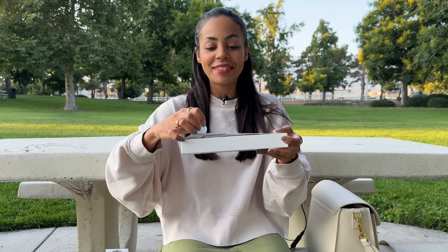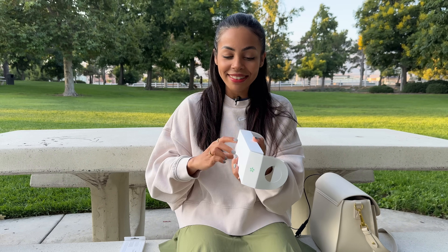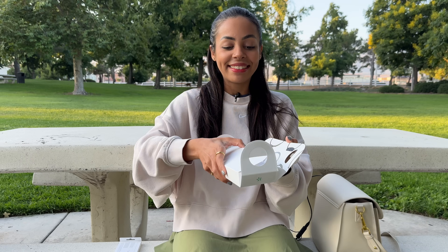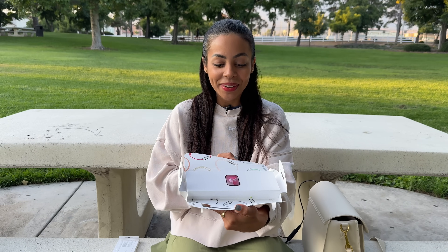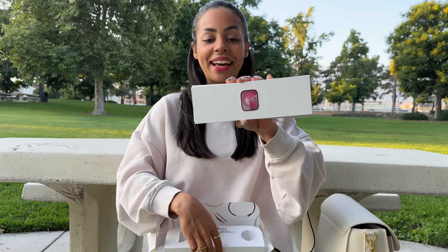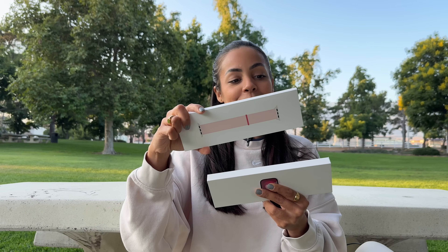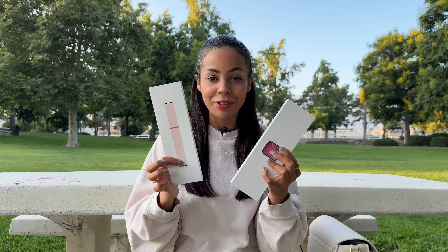This box does feel a lot smaller. What we have in here is the 41 millimeter pink Series 9 — I was so excited to see that color. Inside we have that lovely pink watch on the front and another band: a sport loop that's also carbon neutral. So when paired together, this is fully carbon neutral.